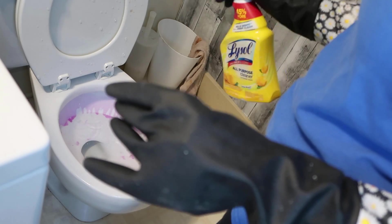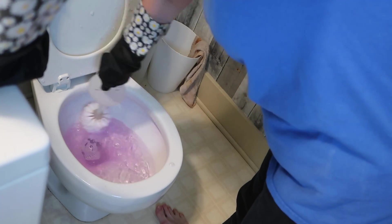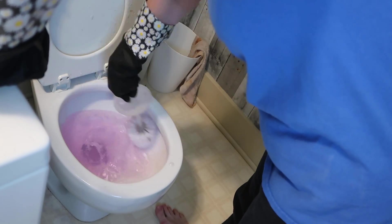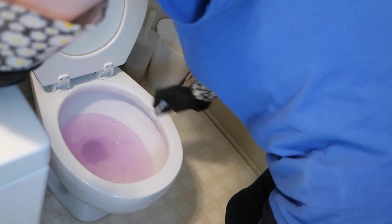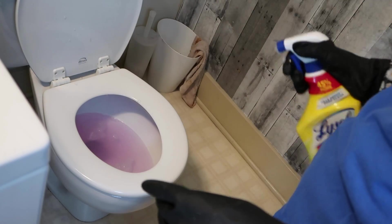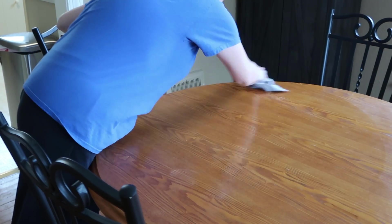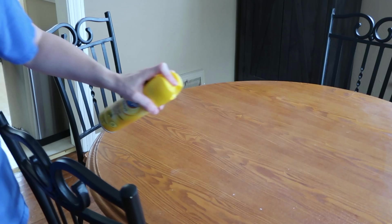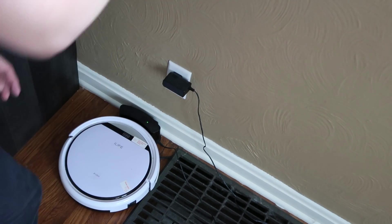I'm going to get the toilet scrubbed as well. I'm going to wipe off my table, using Pledge to dust off the dirt and debris from the food that people eat on here. And I'm going to run my little vacuum through the floors to get them nice and clean.